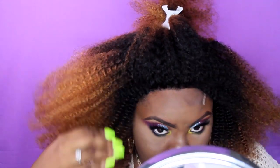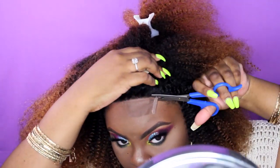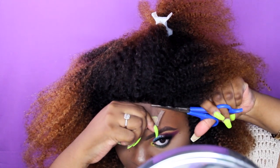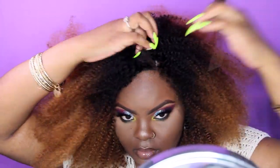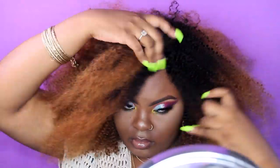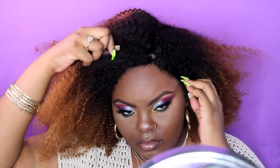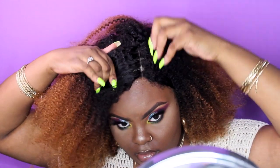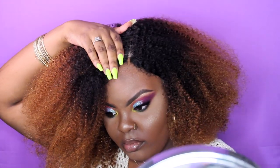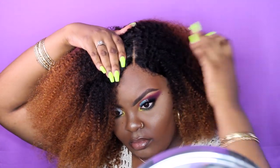Now I'm going to begin styling. This wig comes with a middle part naturally, but I kind of prefer side parts. It's just something about curly hair or big hair — I just like side parts. I feel like they shape my face better. Being that this is a lace closure unit, I have to be pretty particular about where the part is — I can't go too crazy — but here you can see I'm trying to blend the part with my natural skin tone.